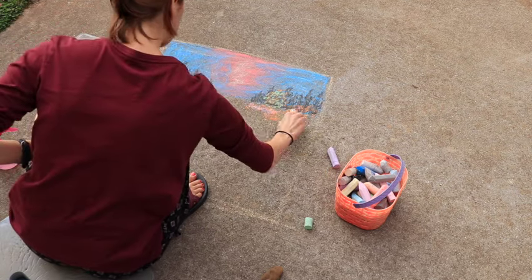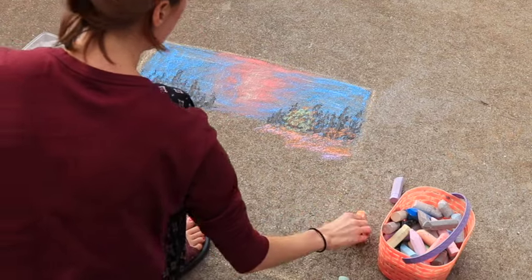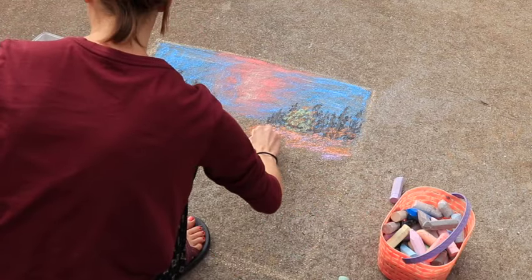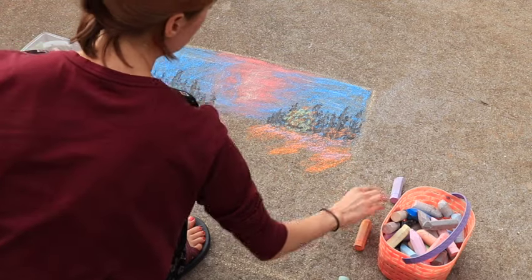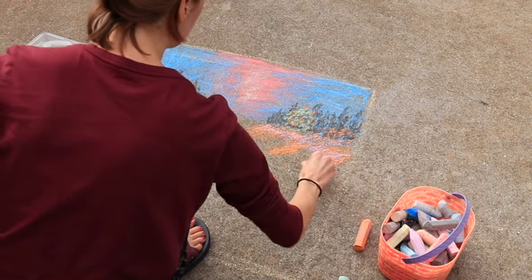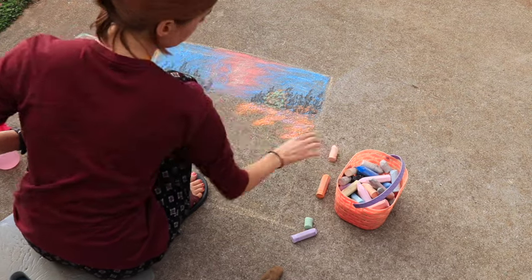If you decide to make your own chalk art drawing, which I highly encourage because it's so much fun, and you're like, this is turning out like trash — my biggest tip is to just layer. Just keep adding more texture, keep adding more colors, and when you get to the end and take a step back, you'll be like, oh, it kind of all comes together better.